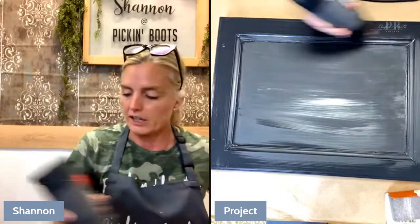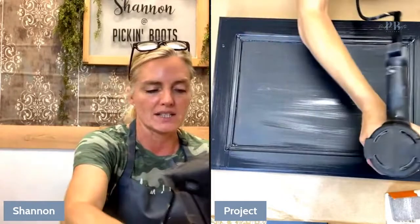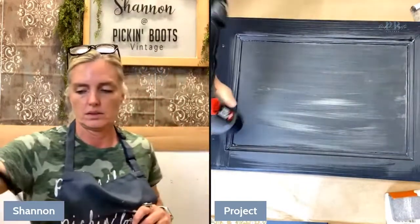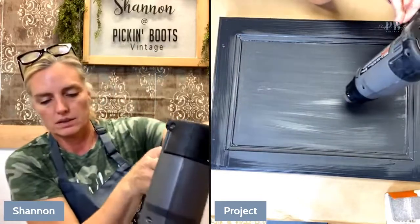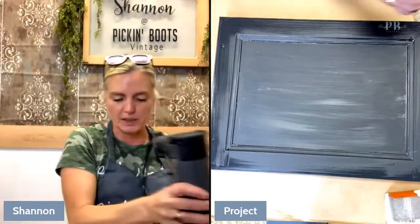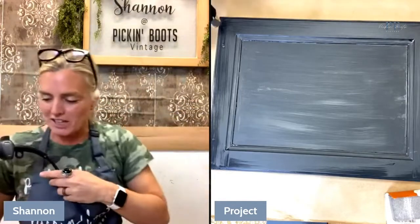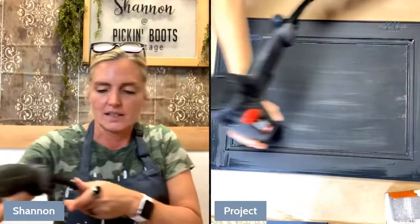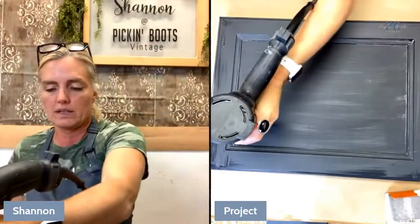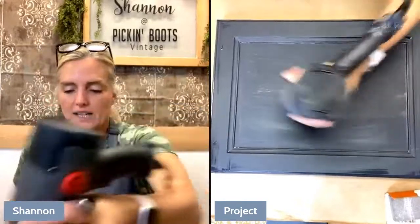I could have put on two coats, but I'm going to lightly distress this, so I don't need that much paint — especially if I'm going to be distressing it and taking it off. We are almost dry. You can still see right here it looks a little bit wet. You can use a blow dryer or a heat gun to dry your paint. Normally, if I need to rush it, I just stick it outside in the sun, because I'm down here in Southwest Florida and the sun gets really hot.